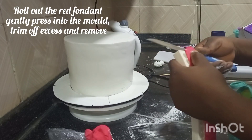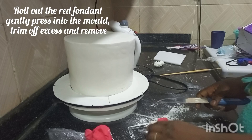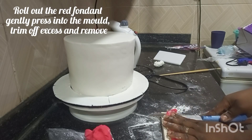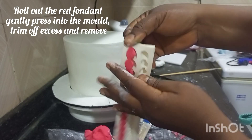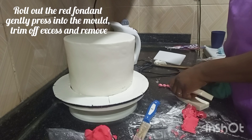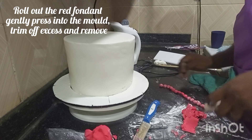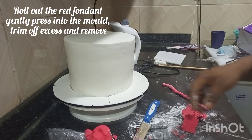Use the blunt side of the knife to cut out or trim off the excesses — you don't want that. When you do that, peel it out gently. It gives you the beads. There's a particular pattern that the client wanted, so that's why you're doing that.